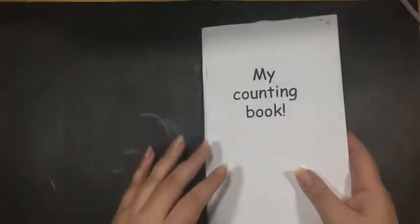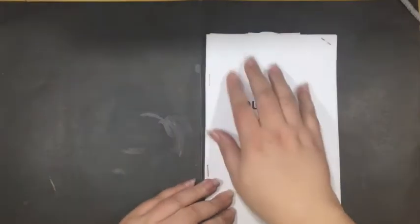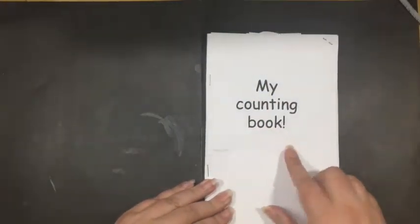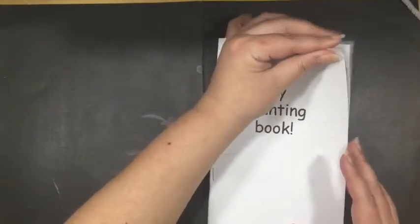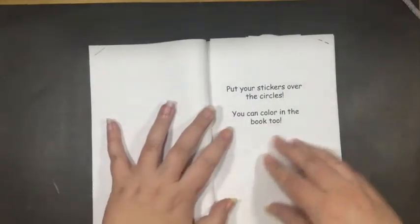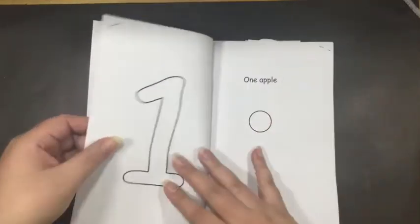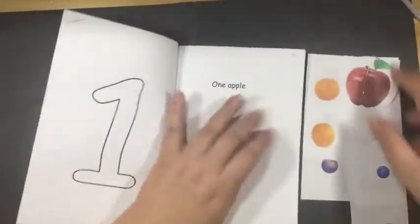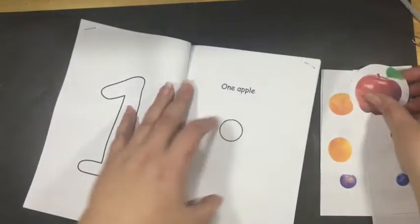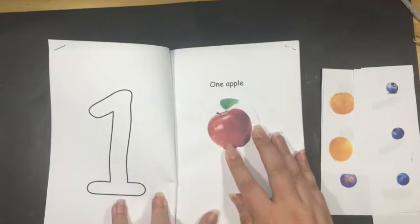For this activity, you are going to create a counting book with your child. This is just a prototype, so yours is going to be prettier, I promise. In this book, you're supposed to put your stickers over the circles. It starts with one — one apple. These are not stickers in the prototype, but you will put one apple sticker right there.